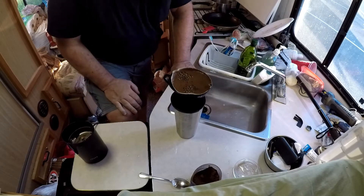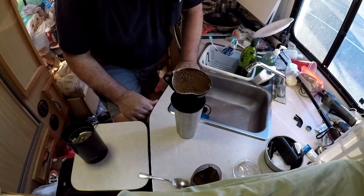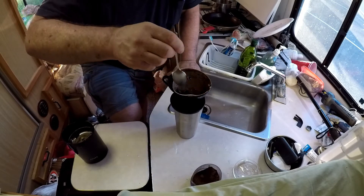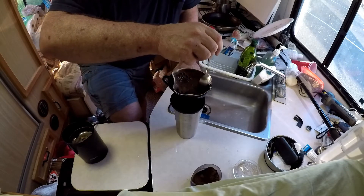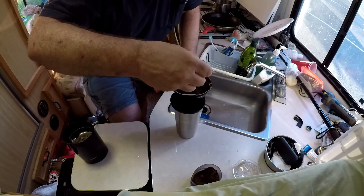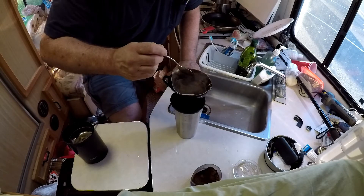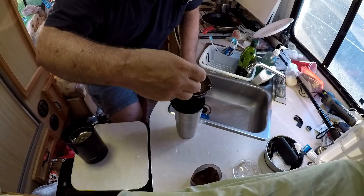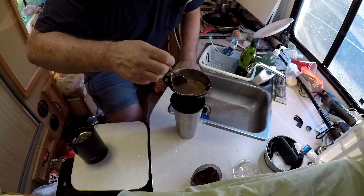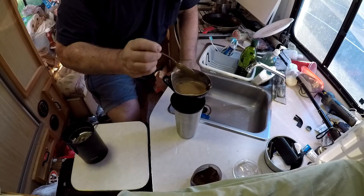This is a Melitta coffee filter and single cup filter holder. I always kind of scrape the grounds down into the coffee as it is filtering through. These coffee filters, you want to be careful with them so as to not break them. Breaking is not good.